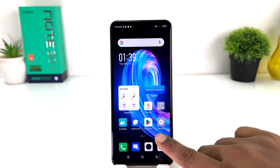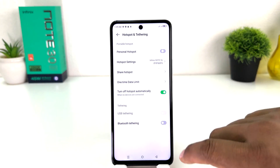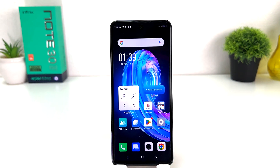Now if we decide to turn off portable hotspot, you can go again to Settings, click on Hotspot and Tethering, and you can simply turn it off. There is also another quick shortcut way to turn on or off the Infinix Note 30 hotspot.